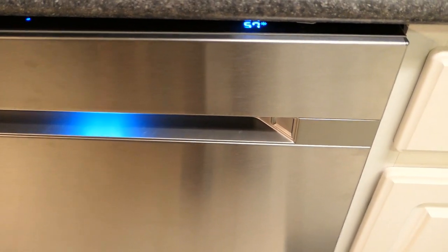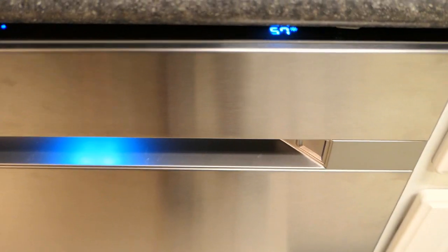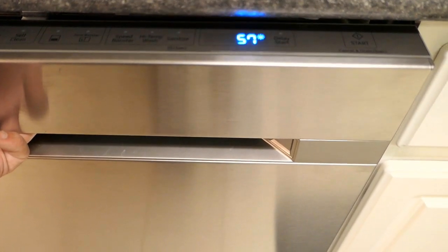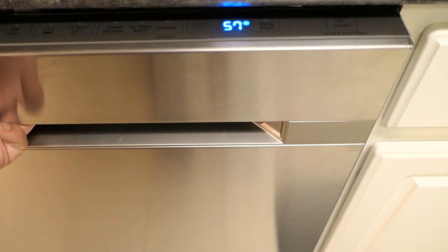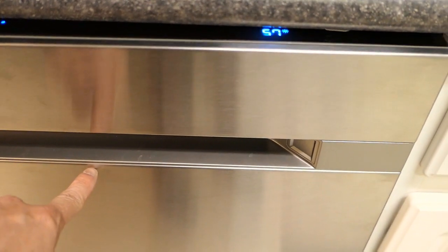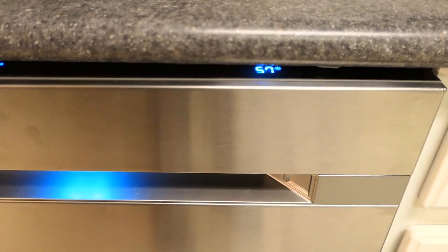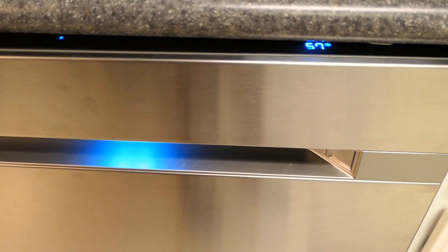There's something I wanted to show you. There's still 57 minutes left in the cycle, but if you open the door mid-cycle — say you forgot to put a spoon in — you'll see the number flashing, meaning the dishwasher is on hold and not running. Simply closing the door won't restart it; the number keeps flashing with no blue light. To get it started again, you need to press the start button, close the door, and then the number stops flashing, the blue glow comes back, and the cycle continues where it left off.